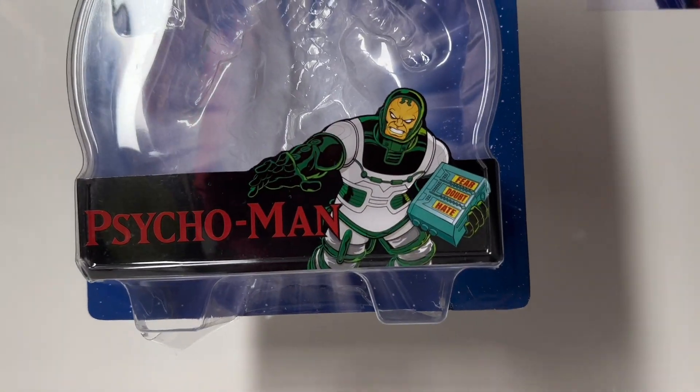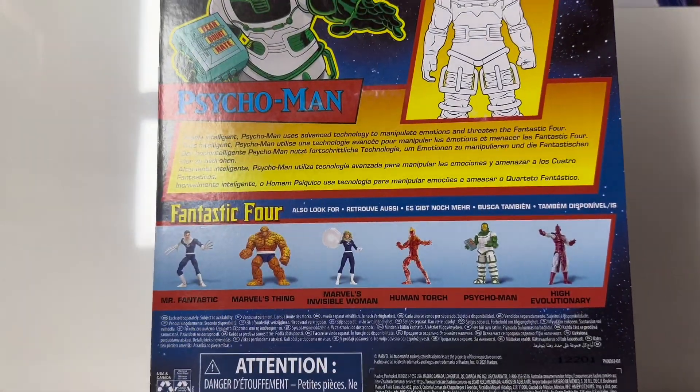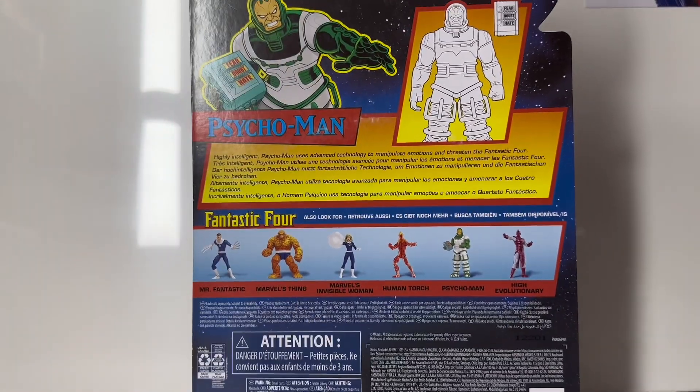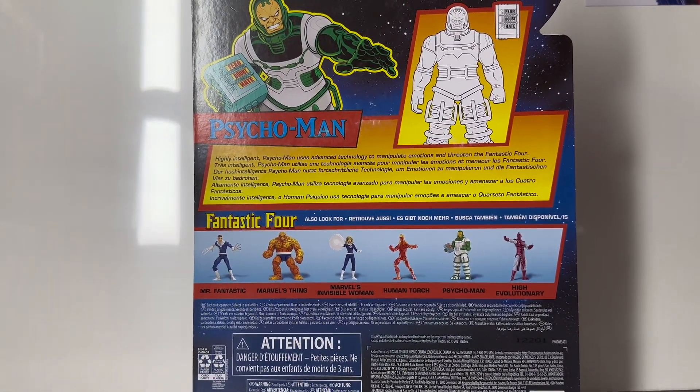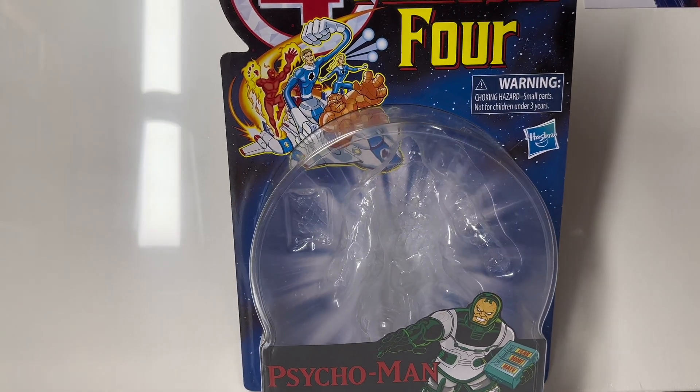Taking a quick look at the box, it's got Psycho Man right there and it looks pretty good. Sometimes I like the way they design it more on the box than the actual figure. Then we've got the rest of the line with a little blurb about Psycho Man in case you don't know much about him. I must say that this box is my favourite design out of the whole Retro Card series I've been doing.